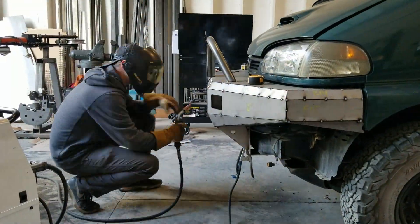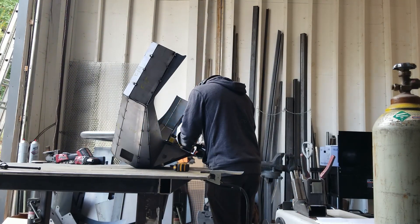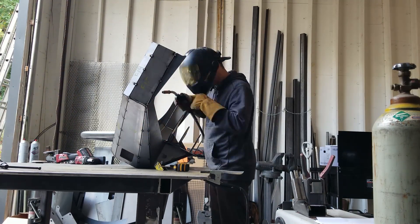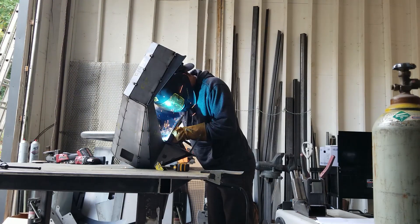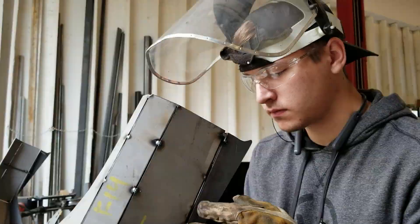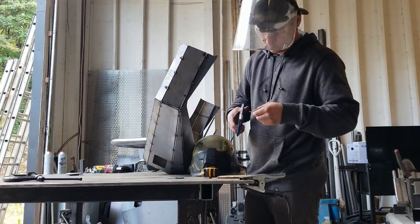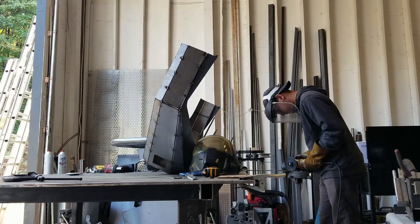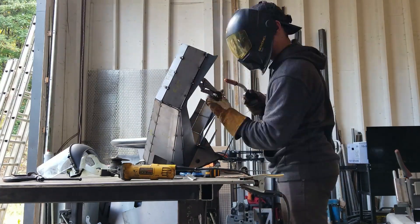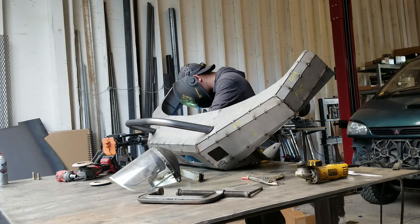Jake makes some final tack welds up front, pulls the bumper off, puts it on the table, and now starts doing his final weld, making this one-piece bumper extremely sturdy and rugged. He's welding the entire inside seaming of the bumper as well as the outside. We also had him fab up little winglets on the ends in place of having to cut our front fenders — we opted not to cut them. Jake fabricated winglets that match up perfectly to the front fenders, and he also gusseted the rears of those so they're structural in addition to aesthetically pleasing.